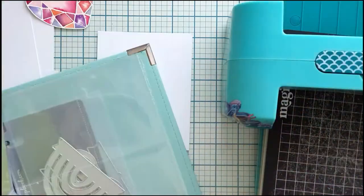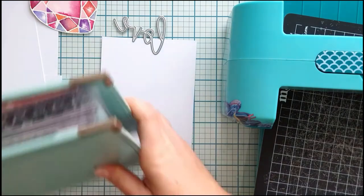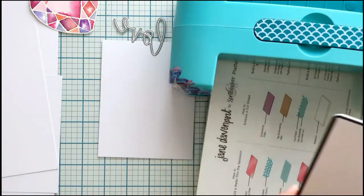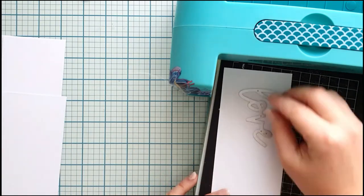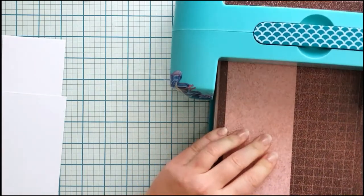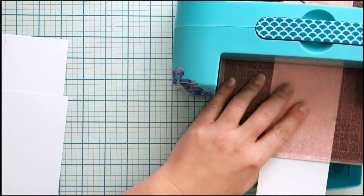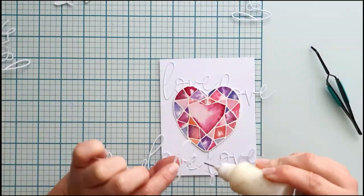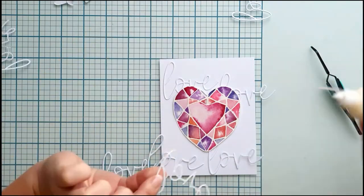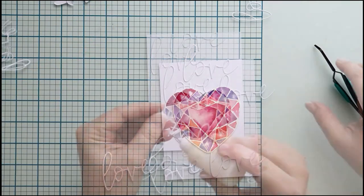I keep my stencils, word and shape dies, and the little sentiment stamps from scrapbook.com in this beautiful 6x8 album. I'm cutting the word 'love' several times — I want to use the cutouts on the background. You can see my magic mat is well used; I love it and it still works just fine. I am adhering the words to the card base, which is a Neenah Solo white card base from scrapbook.com. I love white on white — the added texture is so beautiful.